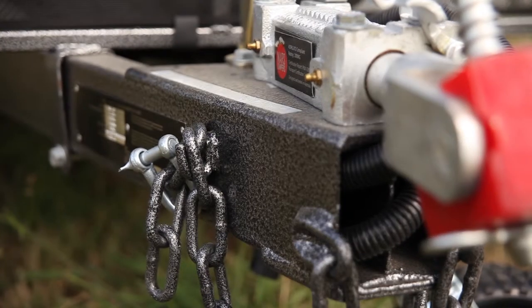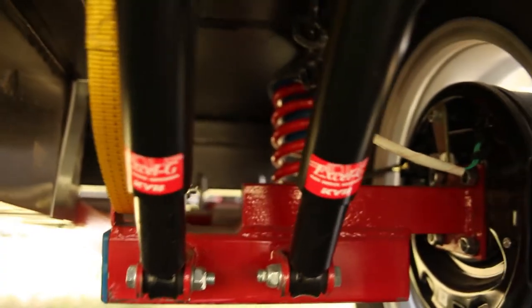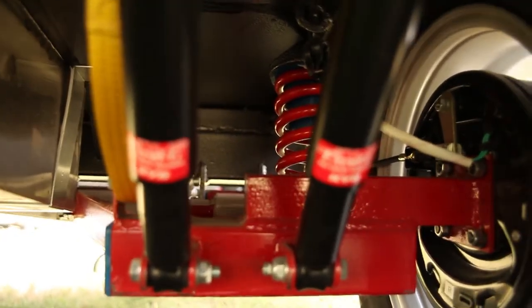Independent trailing arm and coil springs are commonly thought to be one of the best and most affordable setups out of all of the independent suspension styles.